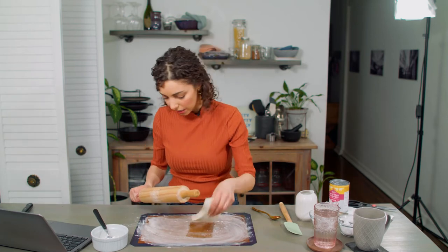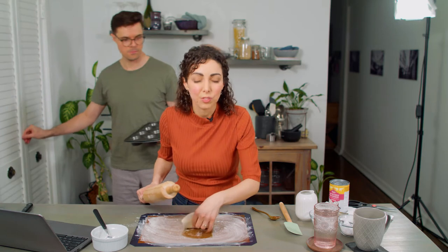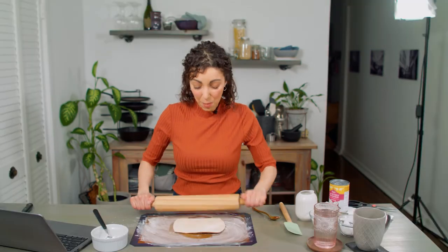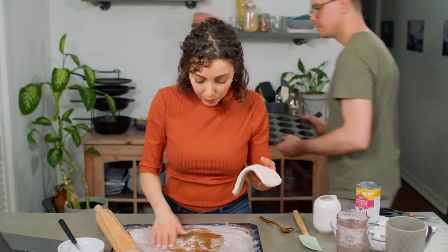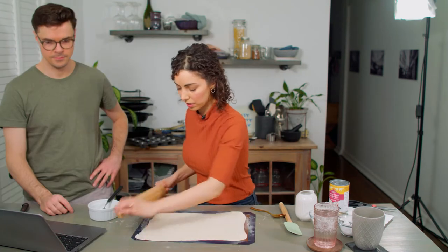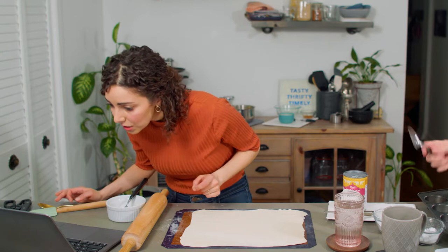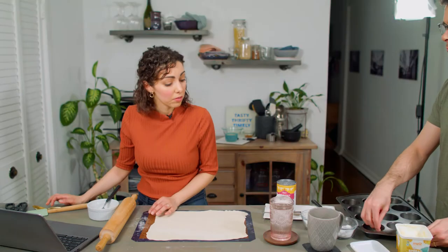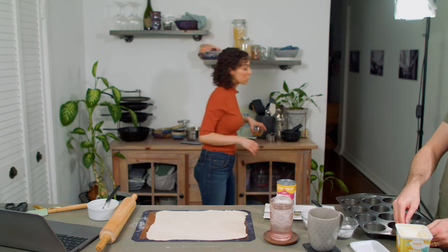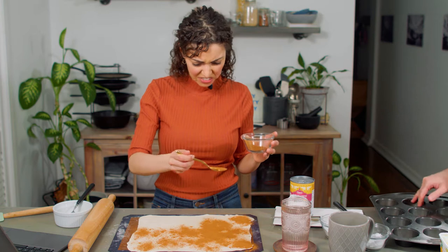Traditional natas — we're using a muffin tray, and that's what most of these vegan recipes suggest. Most people don't have the specific nata tins, which are more like slanted tart tins than a muffin shape, but we do what we gotta do. Gaz's recipe says you only get about eight natas out of it. We need a pretty thin rectangle — I think we'll be able to get enough.